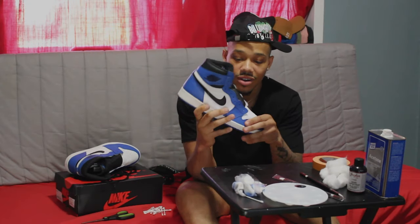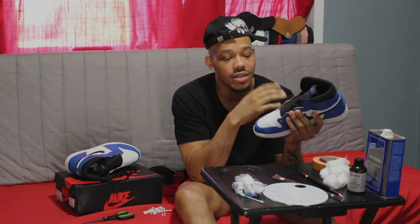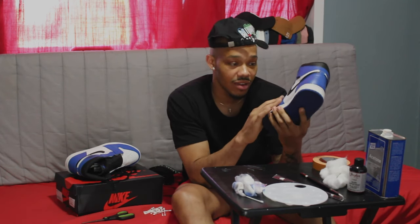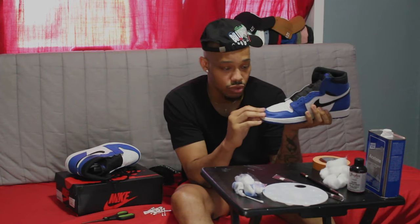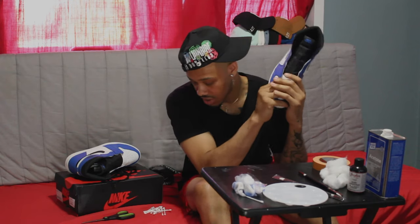Alright, so now that the shoe is all clean and the factory paint is stripped down — fresh, smooth, just how I want it — I can go ahead and lay the black down and start painting this shoe. It'll probably take like five to six coats of black just to make sure all the blue is covered and everything is smooth to make it look the crispiest. I got my paint out, my brush ready to go, and we just gonna start painting.